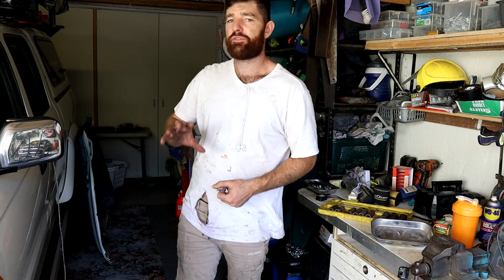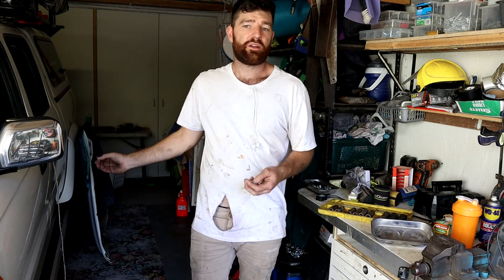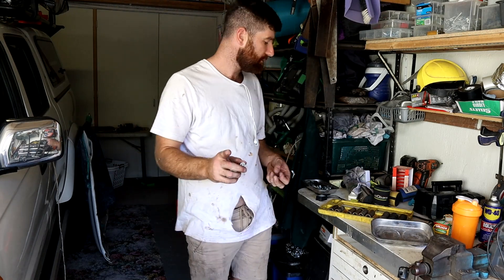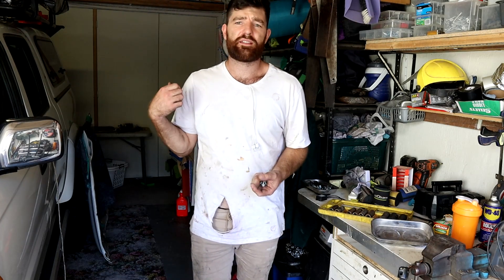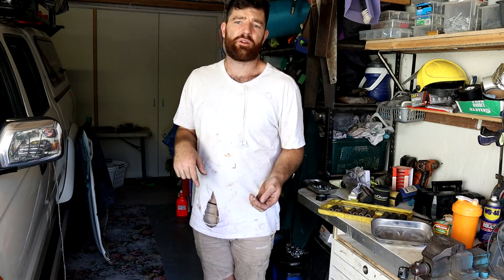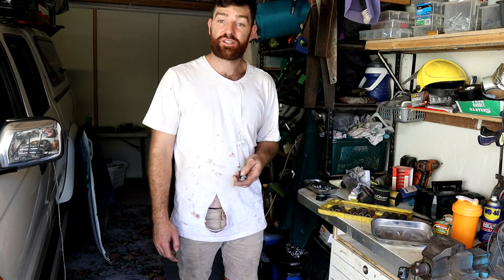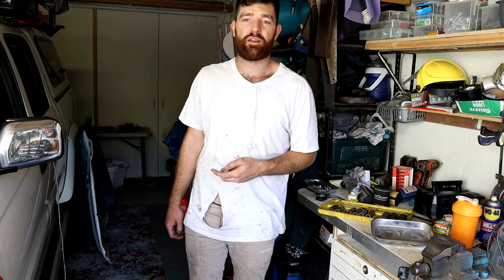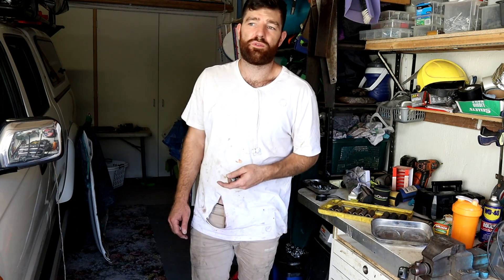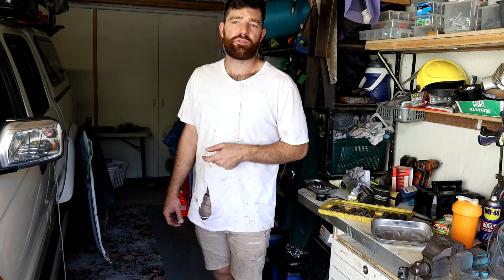I've taken the bonnet off just to make working on the engine a lot easier, and I will be putting these bolts back in the bonnet - that's another way to make sure you don't lose anything. I've got a breaker bar and a torque wrench. When I get into the piston rings, I'll have specialty tools for that. Just a basic tool kit. Big spanners, ratchet spanners help, impact sockets and an impact wrench help. If you really wanted to, you could do it all with spanners, but it would be a nightmare. If you're going to do things yourself, invest in some good tools - you'll still come out saving money and you'll have the tools for the rest of your life.